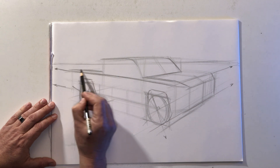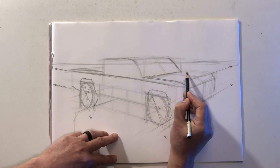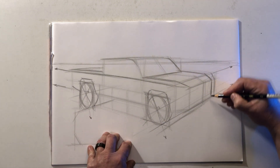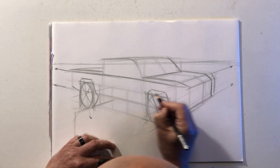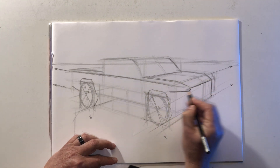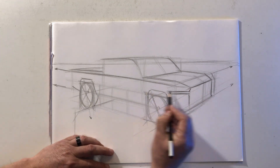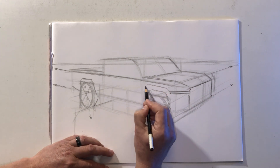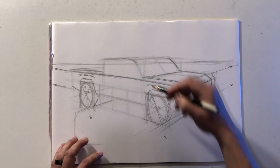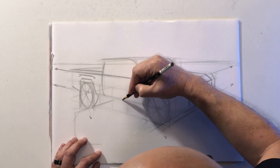Now that I have all the building blocks in place, I can start to darken some of these lines and start to add some surface character details — things like the headlights and the grille, some fender lines. You can also use the doors to indicate some sections in the body, so the body is not exactly flat.